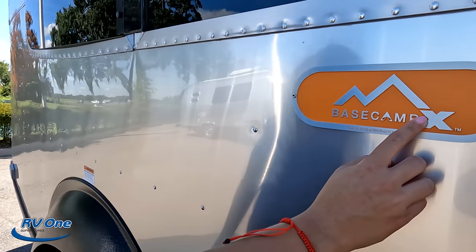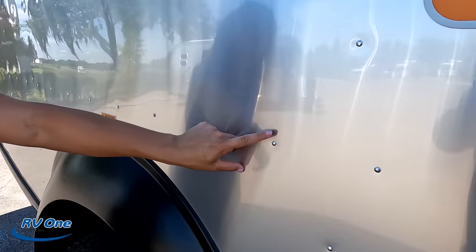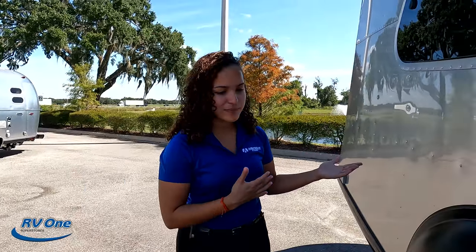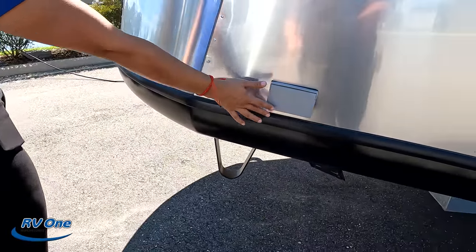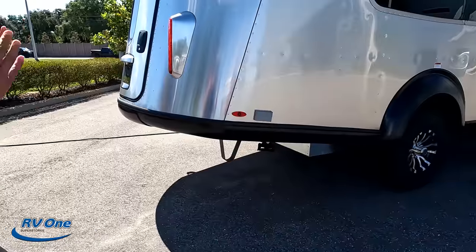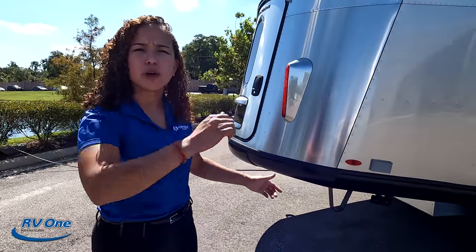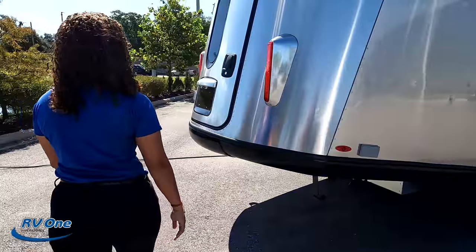What makes Airstream special? They use an aluminum superstructure — they build the outside shell first, then the inside shell, using rivets for construction. These take about 300 man-hours to build, and they'll last generations. Right here we have some exterior outlets. There is a lift kit on this trailer because it's an off-roading unit, so it won't bottom out. Manual stabilizing jacks are also included.